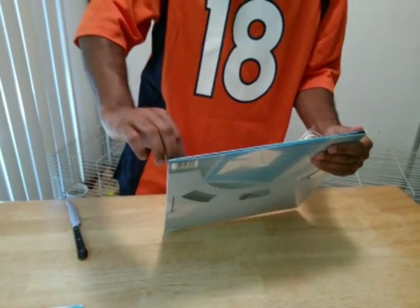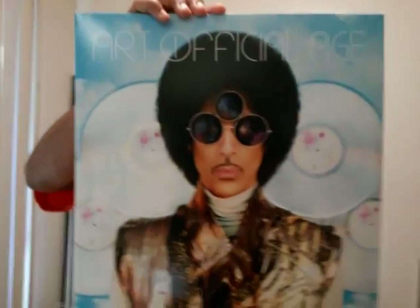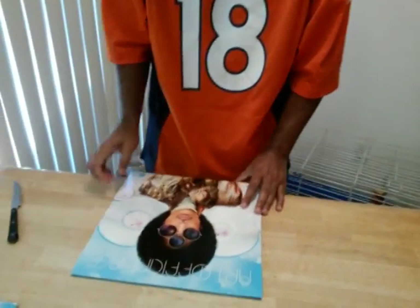We're going to show you guys what actually comes inside Prince's Art Official Age on vinyl. We're going to get this plastic off — I'll keep the little sticker. Slide it off. That's the front — looks just like the CD. And here is the back. You can see Prince up there; I think this is Paisley Park Studios. He's in his little recording booth, looking like the rock, pop, R&B, funk king — checking everything out, making sure everybody's doing what they need to do to get that music right.